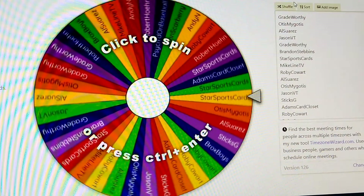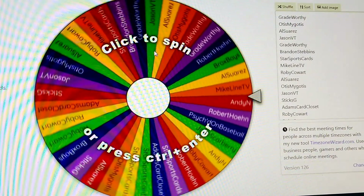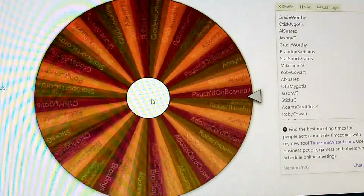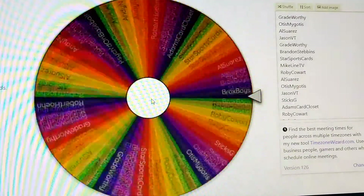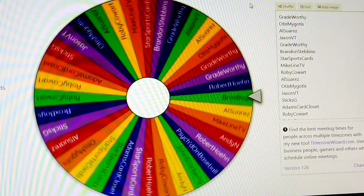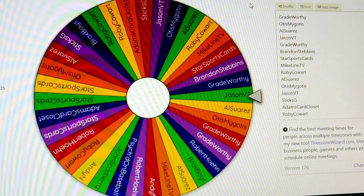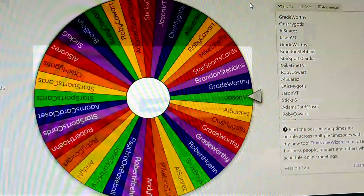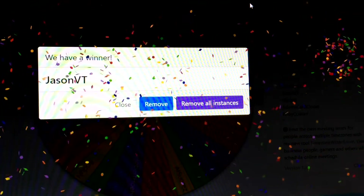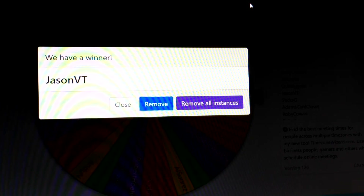We're going to do two giveaways — a first place and a second place. This is for the first place winner. And the first place winner is... Jason! Congratulations, you are one of our winners for this week's giveaway. Just write me at tccbaseball@yahoo.com — everything is down below in the description. Let me know which of the four items you would like, and I'll need a name and address to send it to.